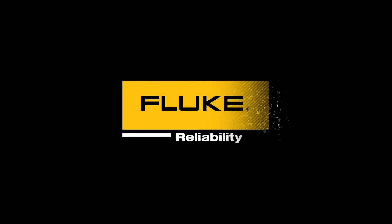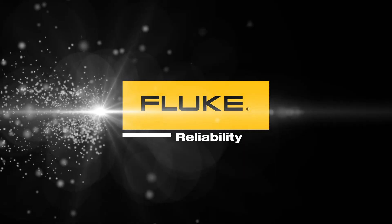Contact Proof Technic, a Fluke reliability company, to learn more about our alignment tools today.